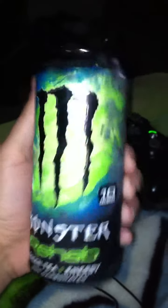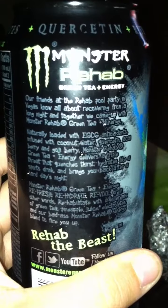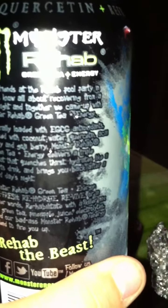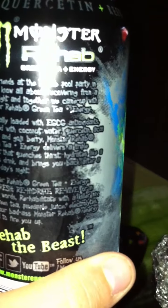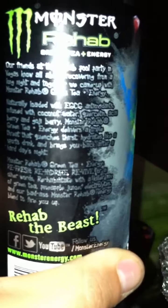So there's a green tea one, 10 calories. I think this is the best design they have — the best color. On the back it says: 'Our friends at the Rehab Pool Party in Vegas know all about recovering from a long night. Together we came up with Monster Rehab Green Tea Energy, naturally loaded with EGCG antioxidants, infused with coconut water, coenzyme Q, acai berry, goji berry.' Monster Rehab Green Tea Plus Energy delivers a triple threat — quenches the thirst, hydrates like a sports drink, and brings you back after a hard day's night. Refresh, rehydrate, revive — or in other words, rehabilitate — with a killer mix of green tea, pineapple juice, electrolytes, and Monster's badass energy blend to fire you up.